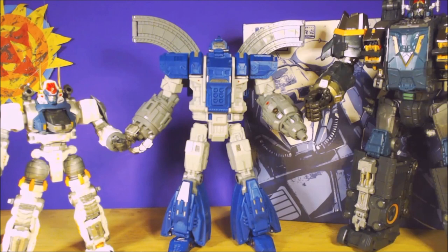Very cool figure. I will get into him more once I figure out how to transform him - I have no idea how to do it. Hopefully I'll have time to post a follow-up where I transform him or at least talk about the base mode. Anyways, as always, thanks for watching.